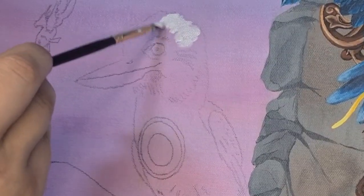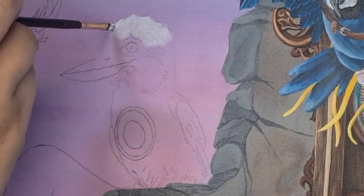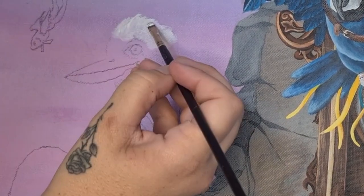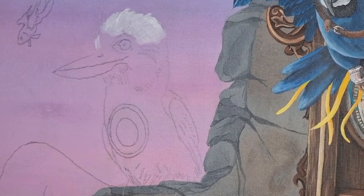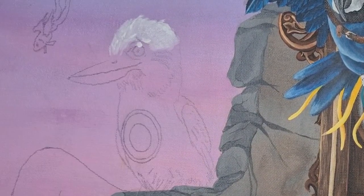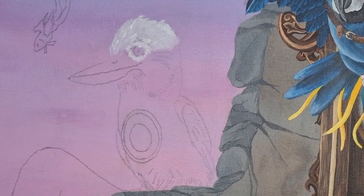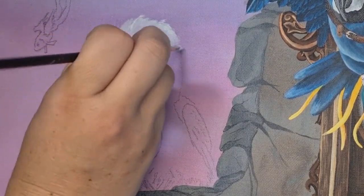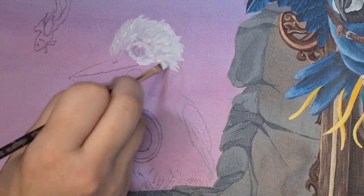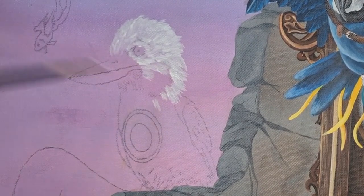Starting off by putting a base layer down using my filbert brush, I rotate the brush from side to side, using the flat and the thin side. I find this gives me a good variation in texture and feather sizing. This is just the base coat but I'm not putting the paint down in a solid flat color — I'm angling my brush in the direction of the feathers in my reference photo. My paint consistency is watered down just a little so it's still opaque but slides around and leaves a small raised edge at the end of each stroke.